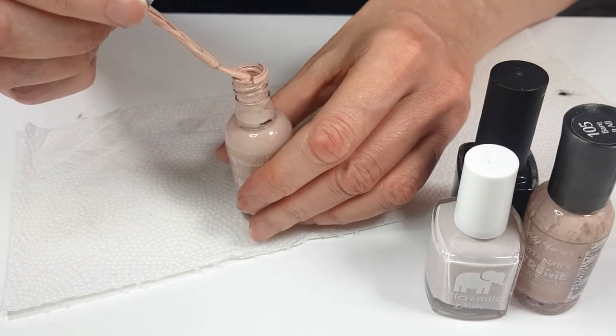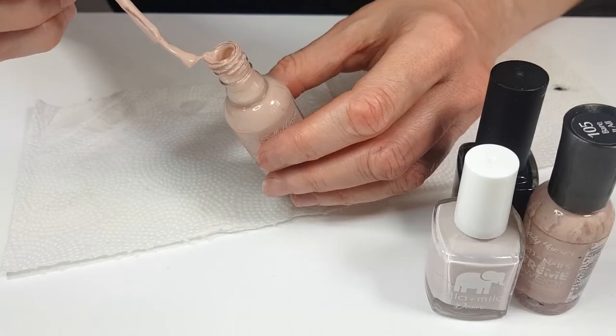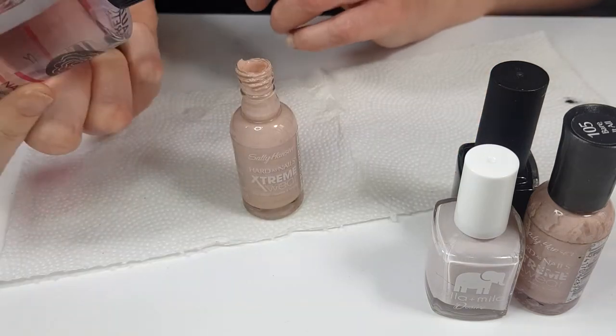This one, I think it's really bad as well. Look at it. Oh my God. Okay, it's getting there, but I need more. So I'm just going to keep on adding just as much as I need.